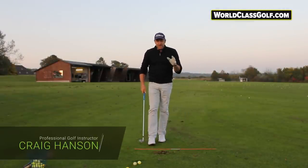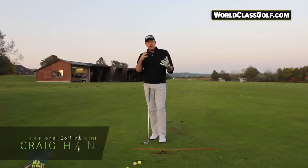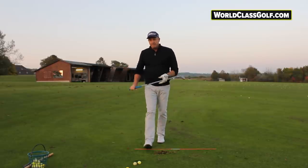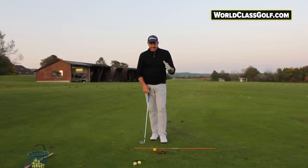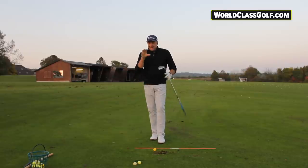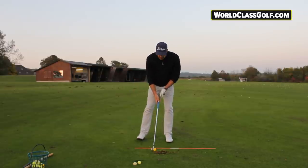Hi guys, really interesting video here. We're looking at what the shoulders do in the downswing transition — this is going to help a lot of you shallow out the plane and find a better slot. We'll take you through it with a couple of really interesting drills to help you get that downswing position you're after.